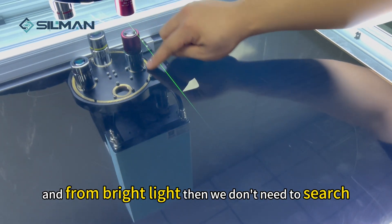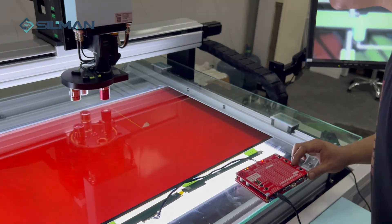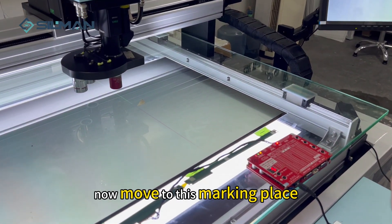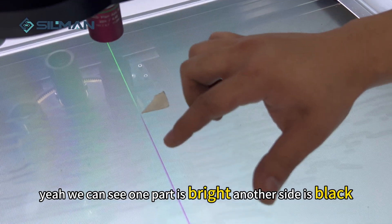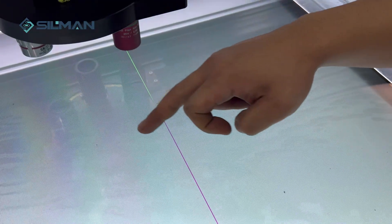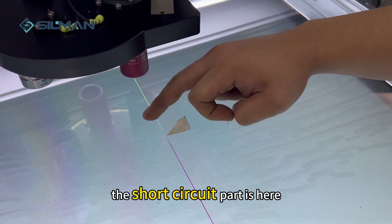We move the white laser to the same place where the bright light is, so we don't need to search further. Move to this marked place and we can see one part is bright and another side is black.